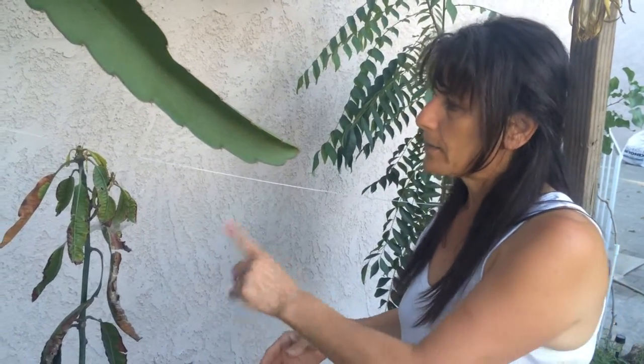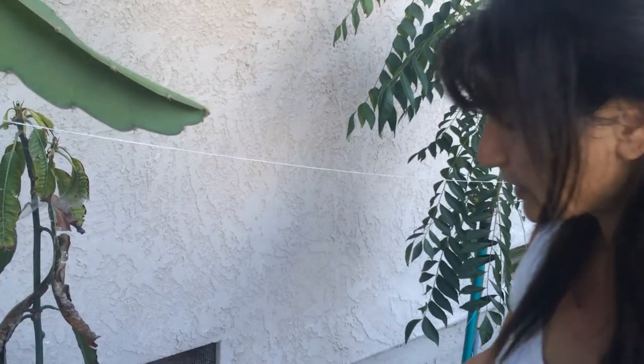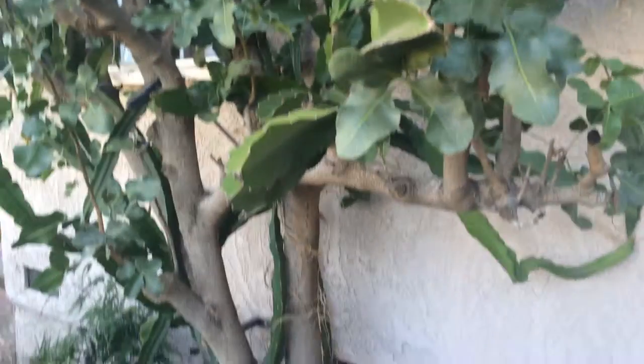Otherwise it'll grow on its own. This is about three to three-and-a-half years old. What I did is cut the bottom of the container and plant it in a bucket so the roots will go down and it will become a beautiful tree. Most of my trees — that's how I did it.